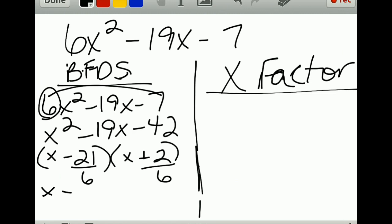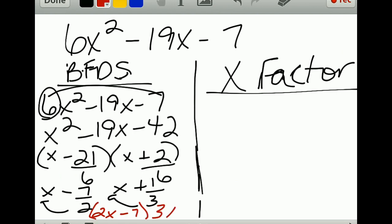You get x minus 21/6 and x plus 2/6. Simplify: you get x minus 7/2 and x plus 1/3. If it does not simplify to a whole number, swing that denominator out to the front, giving you (2x minus 7) and (3x plus 1).